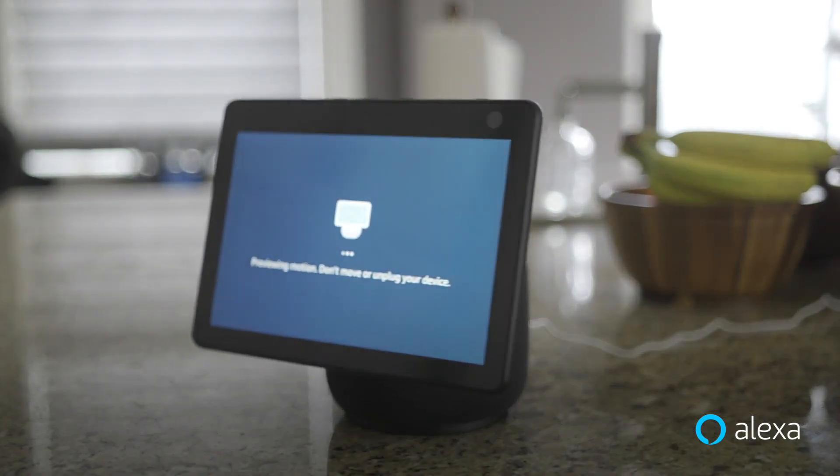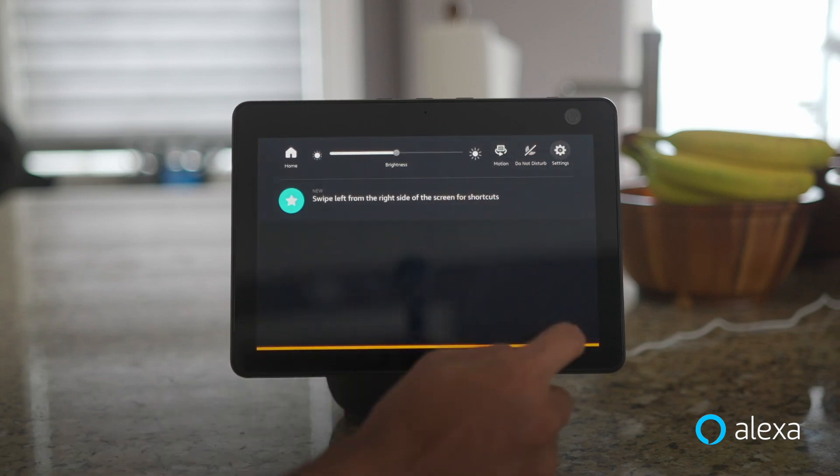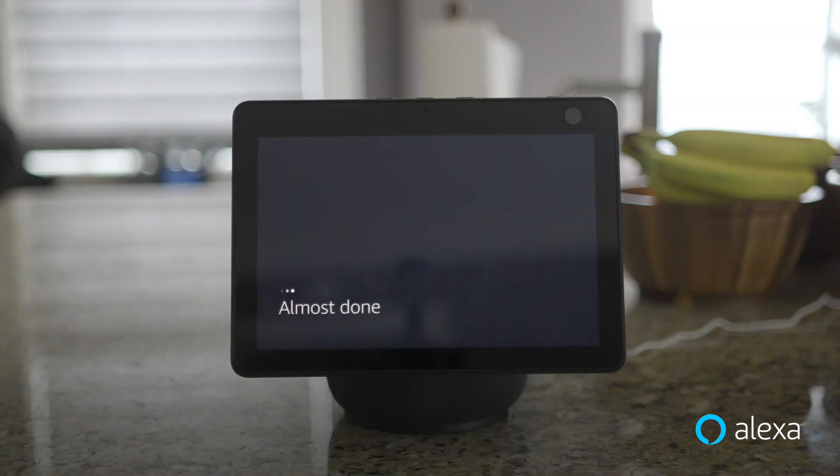Or you can turn off motion within the settings on the device. Just swipe down from the top of your screen to access Settings and Motion. Alexa, turn on motion. Motion is now on.